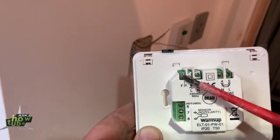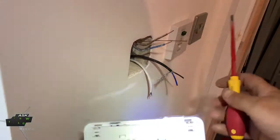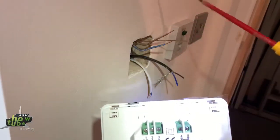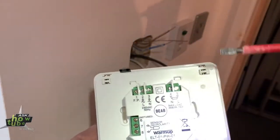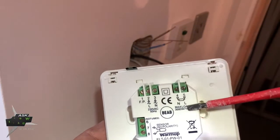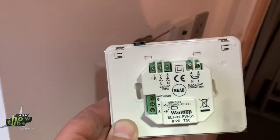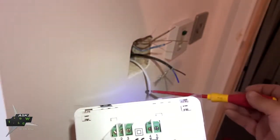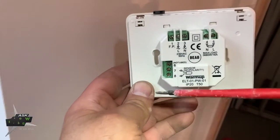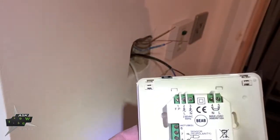Number one — there's nothing to connect for in this country. So our feed in this case are these wires coming from the RCD. Brown is live, which will go to number two. Blue is neutral, which will go to number three. For the load: brown will be live, which will connect to number five; blue will be neutral, which will connect to number four. Sensors — these wires are from the sensor and will connect in here at seven and eight. Color doesn't matter, it says no polarity, so it doesn't matter which blue and brown goes where.